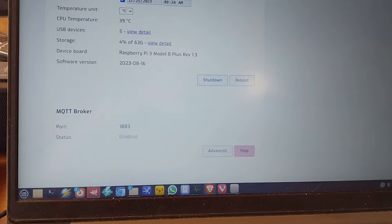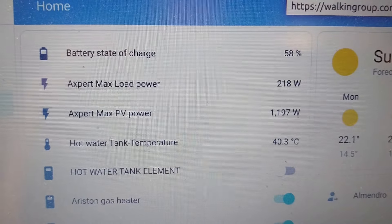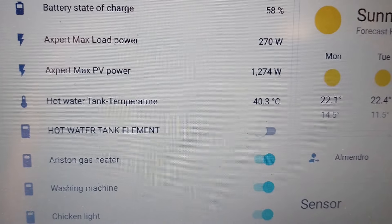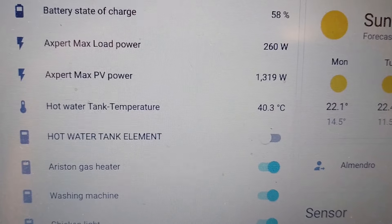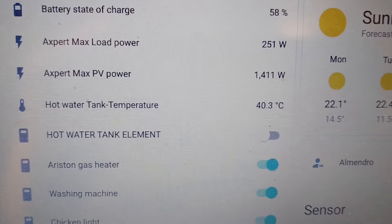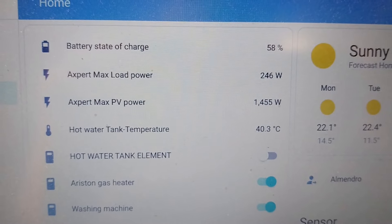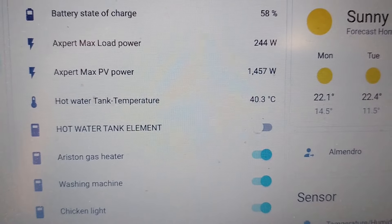Here's Home Assistant. You can see the battery charge is at 58% — it's getting that information from Solar Assistant. You can also see the hot water tank temperature, which is around 40 degrees now because we both had showers last night. The tank had been heated up to about 60 degrees, and as the sun comes on it'll start heating again. If the battery charge goes over 80%, it'll start using the electric element. You can see the hot water tank element is currently off.